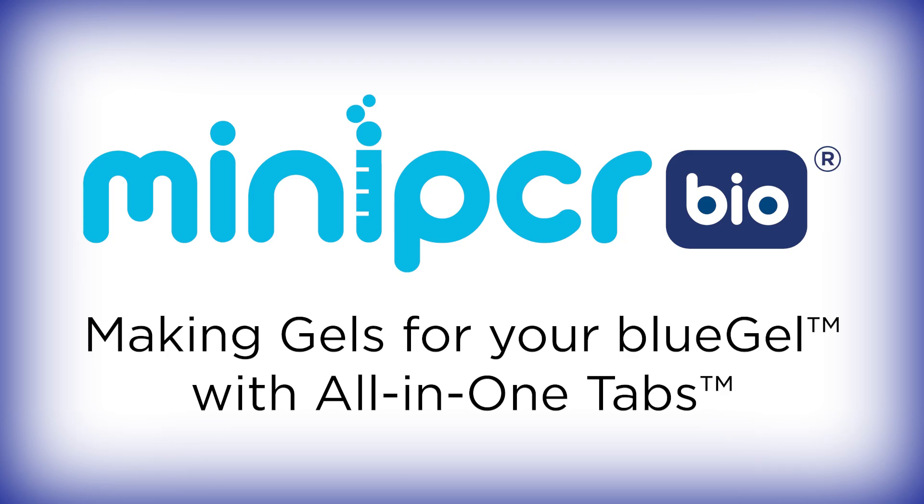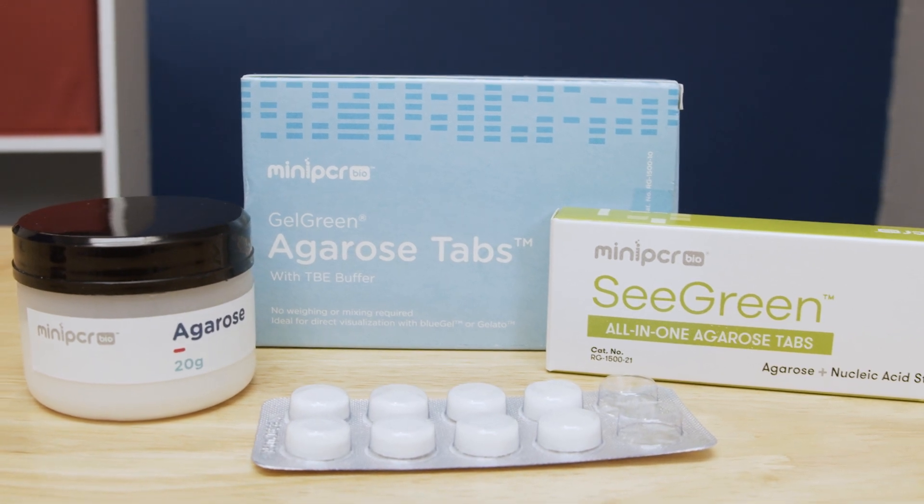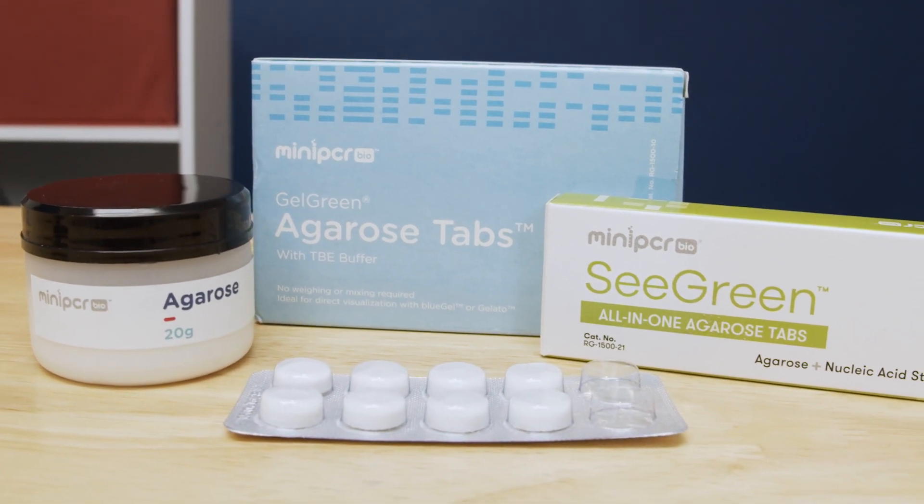In order to use your Mini PCR Bio Blue Gel Electrophoresis System, you'll need to pour agarose gels. Mini PCR Bio provides three options for pouring gels: all-in-one agarose tabs, plain agarose tabs, or agarose powder. This video will cover how to create gels using all-in-one tabs. You can find links to videos on the other two methods in the description below.